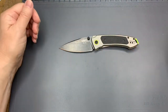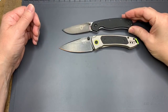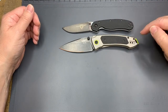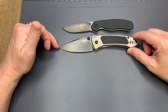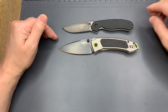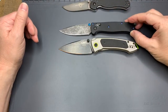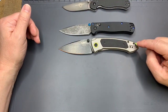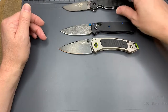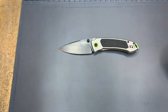Let's do some quick comparisons. Comparing it to the Ontario RAT 2 to give you an idea of size — it's a little bit longer in the handle. It's actually a 3.27-inch blade, but man, doesn't that look big for just a little over three inches. Then against the Benchmade — pretty close, still a bit longer in the handle. You can see it's a stonewashed blade, and so is this Benchmade. This one I acid-etched, which is why it looks like that.